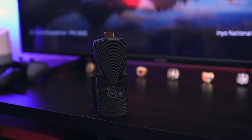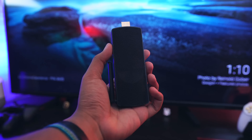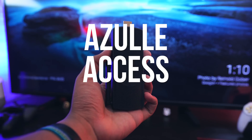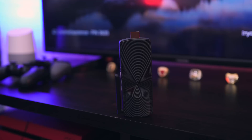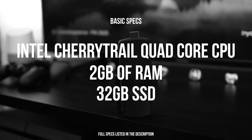Hey guys, Easy Tech 31 here, and today we're taking a look at this — it's a full PC that runs Windows 10. This is the Azul Access Plus, and to get the specs out of the way: it's got an Intel Cherry Trail quad-core processor, 2 gigabytes of RAM, and 32 gigabytes of storage.